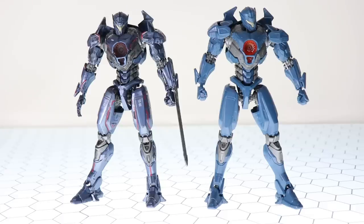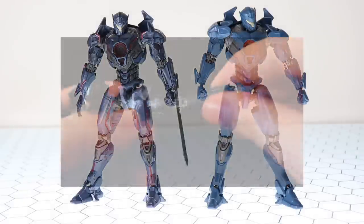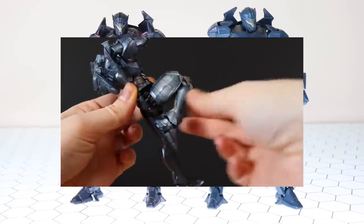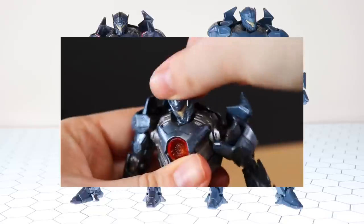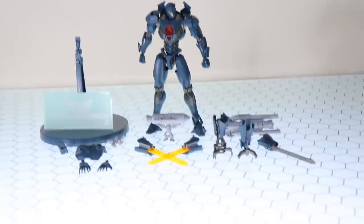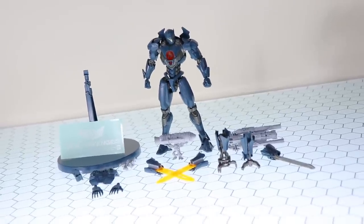These kits are absolutely and utterly identical besides that one blue color difference. So if you want a more in-depth review of the looks, articulation, etc., check out that link down in the description. For now, let's see what makes this kit different — here is what the Final Battle specification version of Gypsy Avenger comes with.